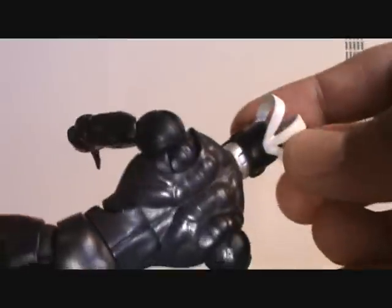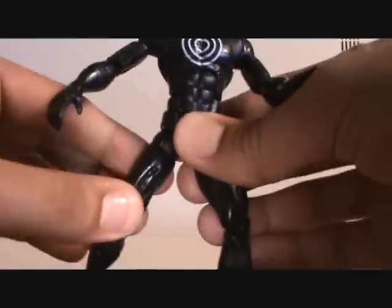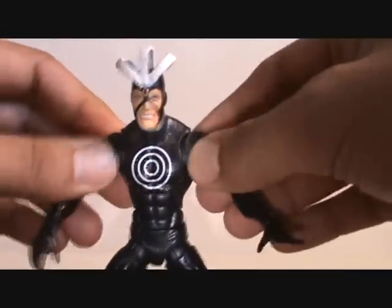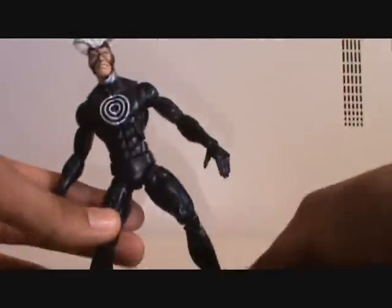No flight stand hole in the back. He does have hole pegs at the bottom of his feet — very cool, always helpful. I'm pretty sure this is the same mold as the Captain Marvel figure which was later used for Quicksilver. I could be wrong, but I'm like 90% sure, especially with the treads at the bottom of the feet.